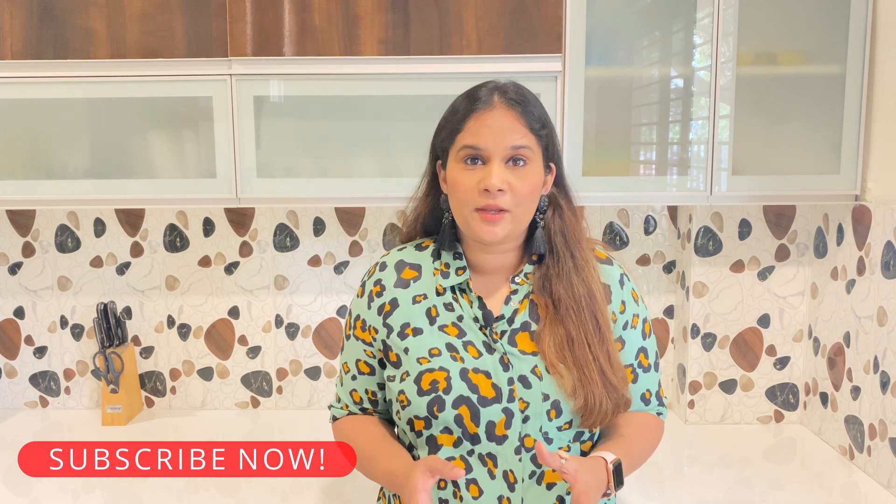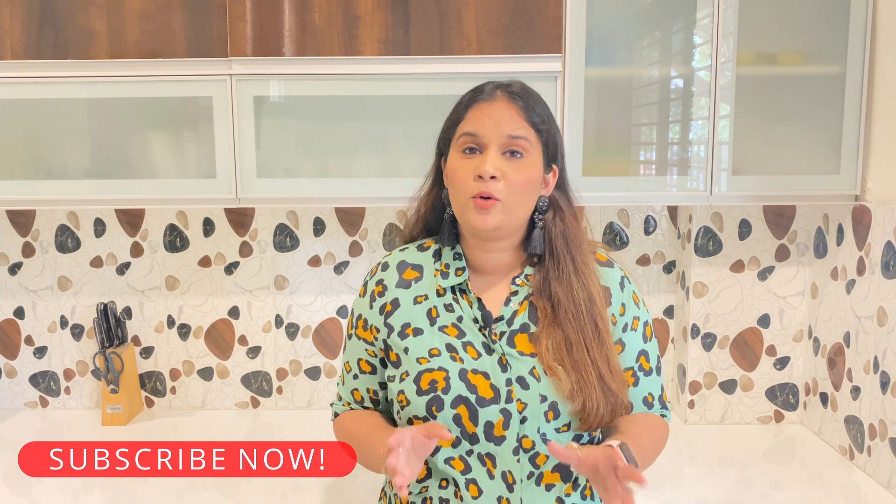Hello everyone, welcome to my channel Prashay's Nest. I am Prajee Upadhyaya and today I have a very easy, nutritious, and healthy recipe. Without wasting any more time, let's quickly see the ingredients and the recipe. I will also share some important tips about this recipe.